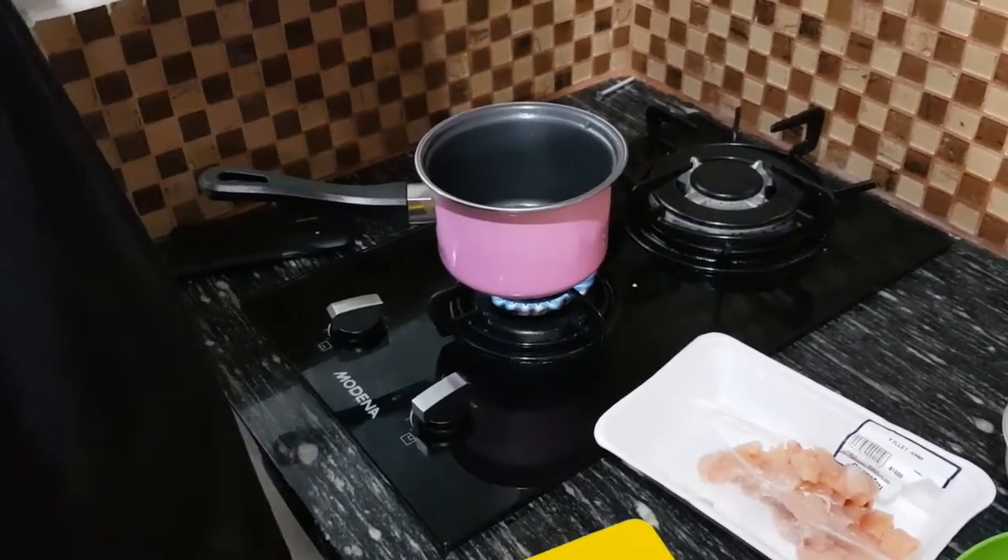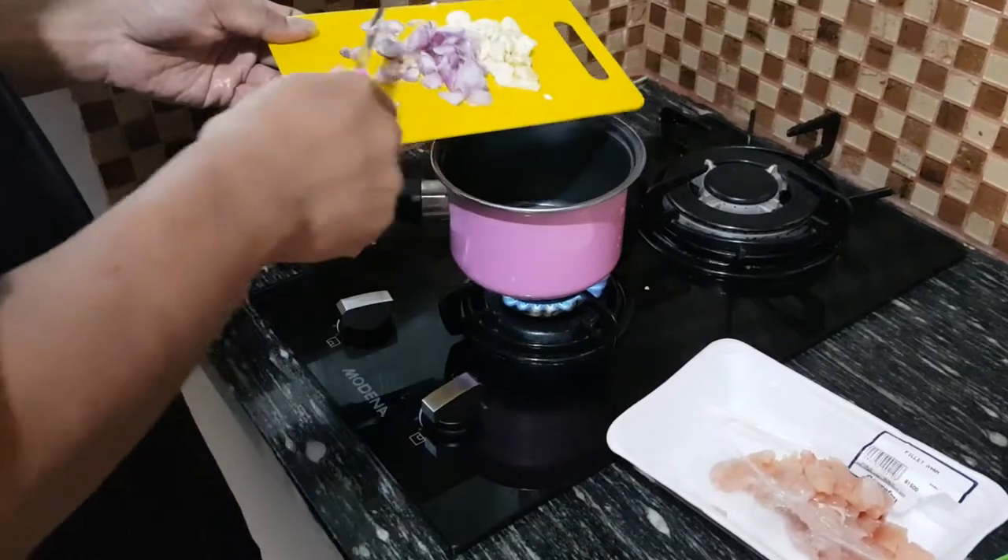As usual, we add garlic and shallot first.